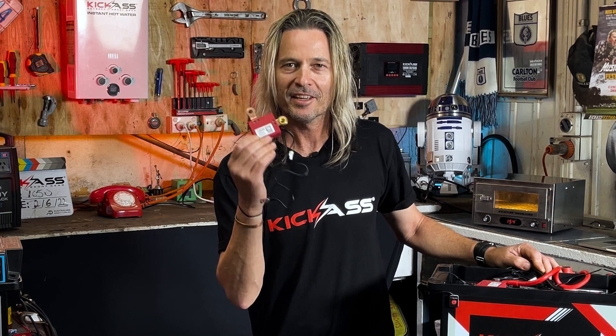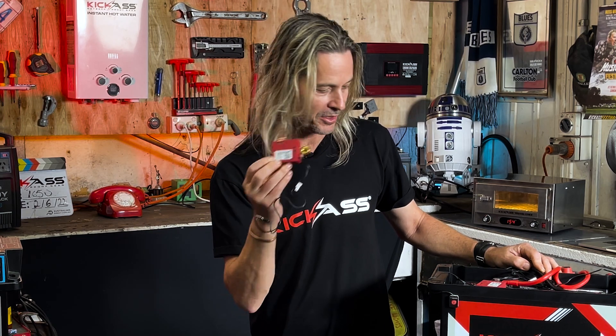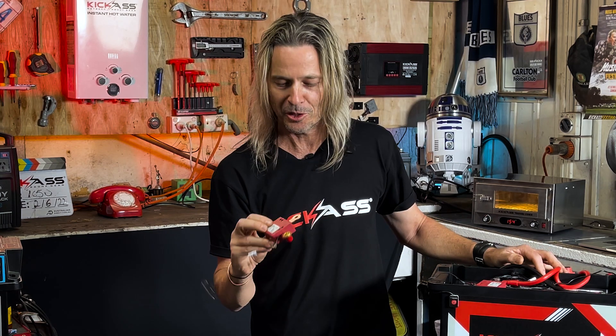Another innovative product from the Kick-Ass team — a VSR and a low voltage disconnect all in one unit, programmable via Bluetooth, with a small footprint and easy to install. Head over to the website and check them out now. Cheers.